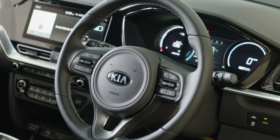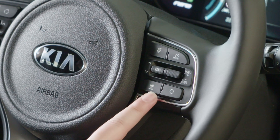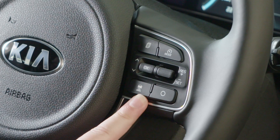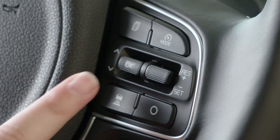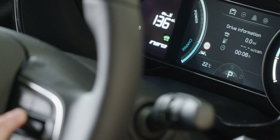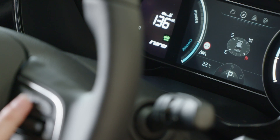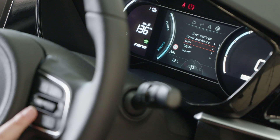Now we move on to the controls on the steering wheel. First we have the cruise control and speed limit function settings on the right hand side of the steering wheel. Please refer to your manual for more guidance. We have the controls to go through the driver information display screen. We have a button up and down which will scroll through different economy settings, and a button at the top which will scroll through different settings including sat-nav guidance. Using these controls you can access some of the vehicle settings including the safety settings.